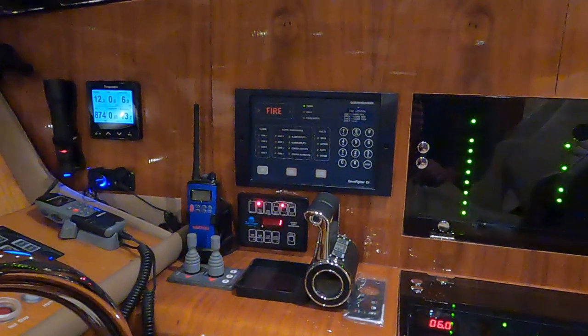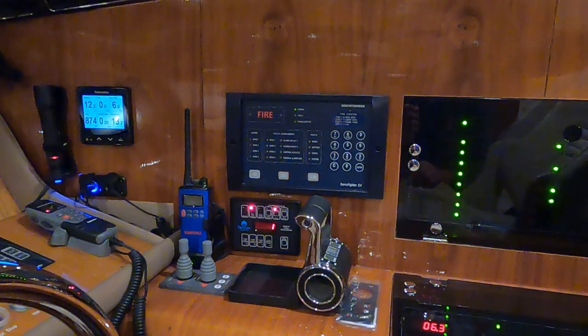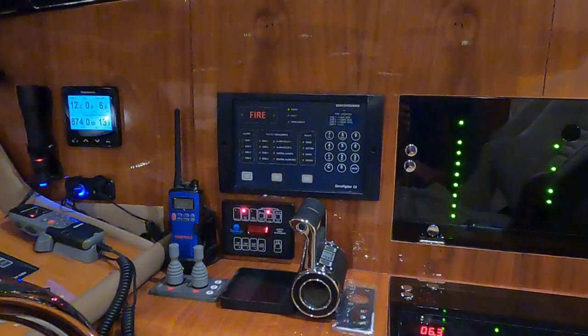Today it's about checking the systems you have on board. You should make regular checks on every system that you are using or that is installed on board.